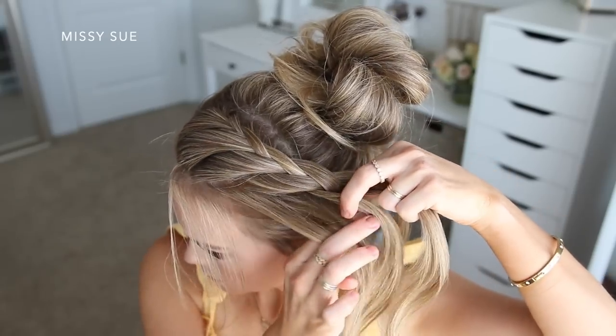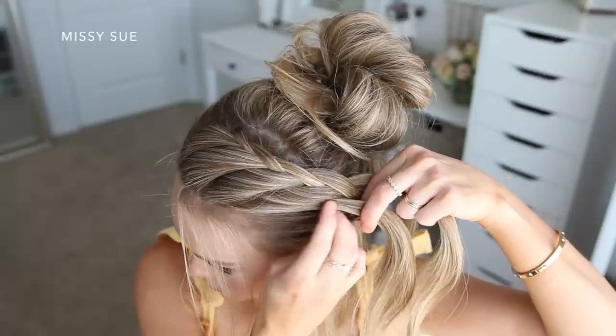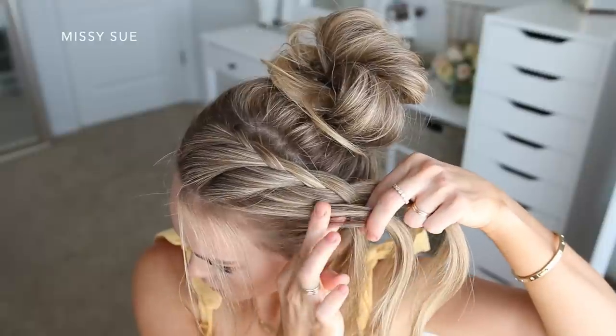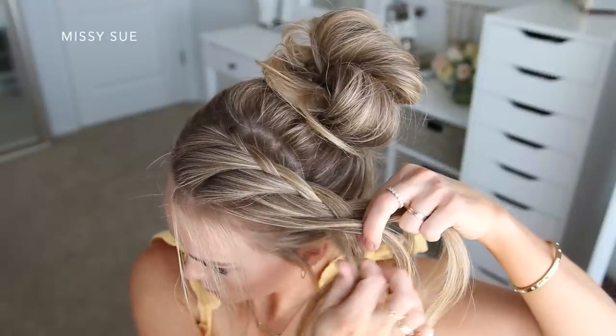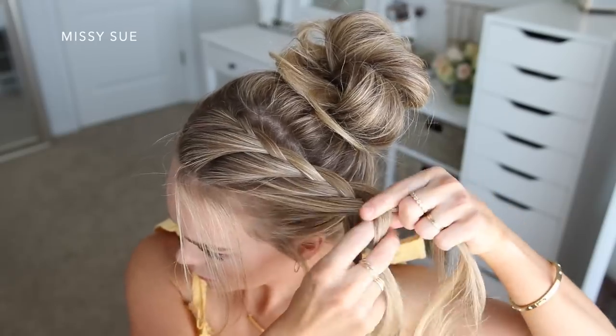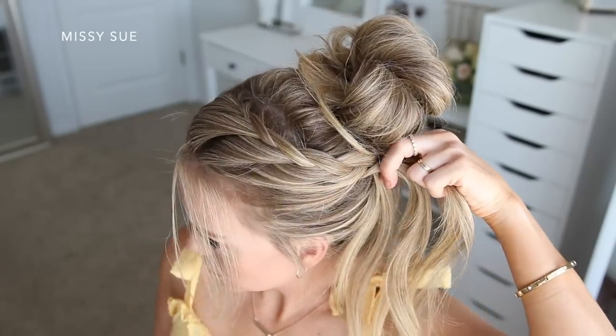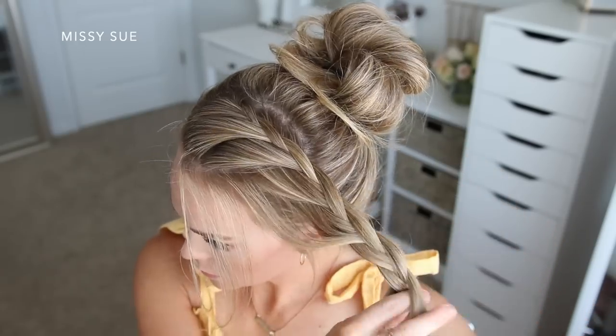Once I've brought in all of the hair that I left out for my braid, I'm just going to continue braiding the section down to the ends — crossing the side strands over the middle strand without bringing in any additional hair since I tied it up in the messy bun. To keep the braid from unraveling I'm just going to slide a couple bobby pins over the bottom.